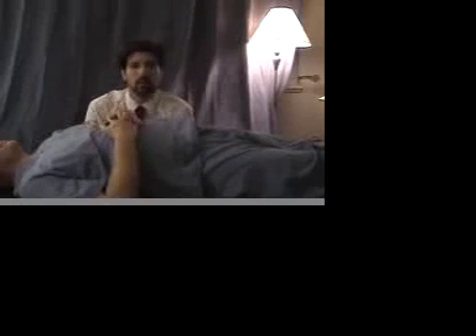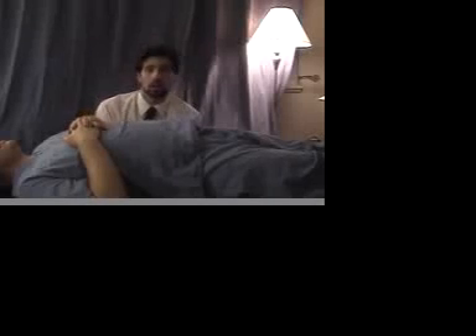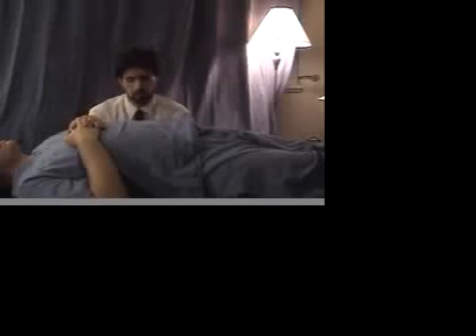Roll the patient back over. Again roll towards the camera. Locate L4, go up two spinous processes, have the patient roll back, and place your finger pads in the paravertebral tissues or on the costovertebral junction themselves. Again apply strong anterior pressure and hold for 90 seconds.